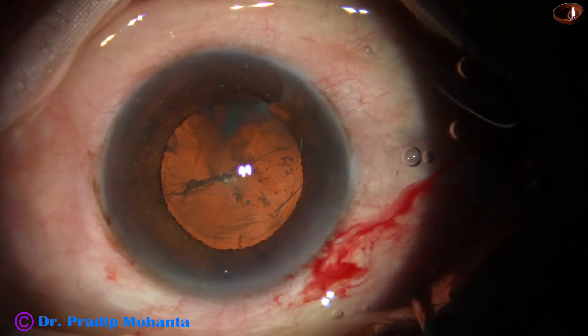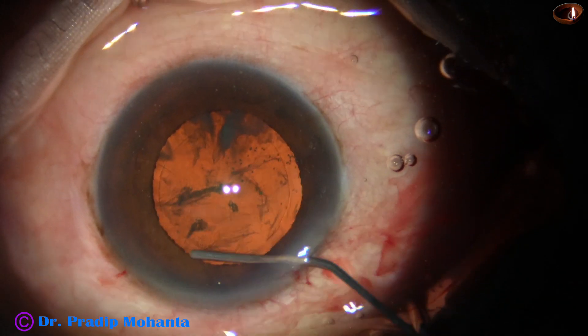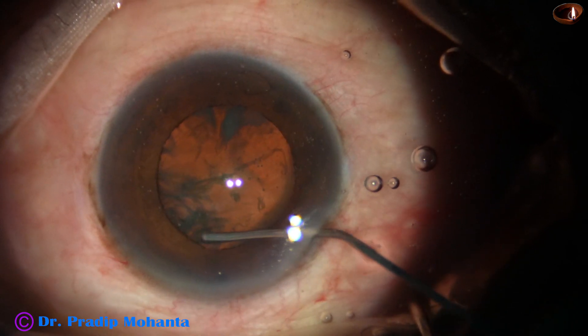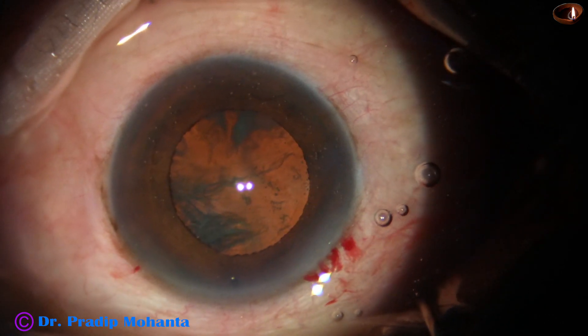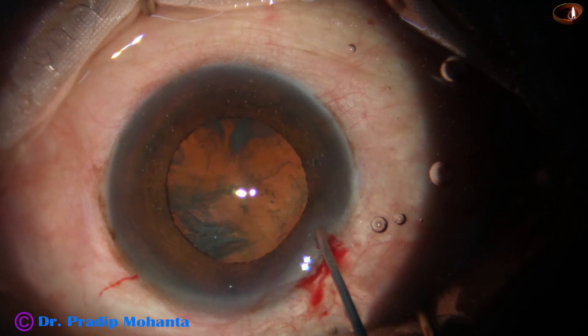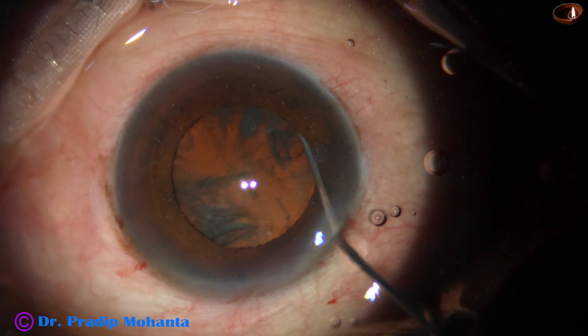The patient is diabetic for the last 16 years and has mild NPDR, and blood sugar is controlled at this moment — it is less than 180 mg per dL.